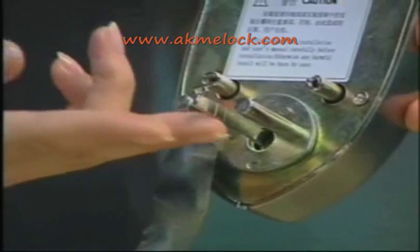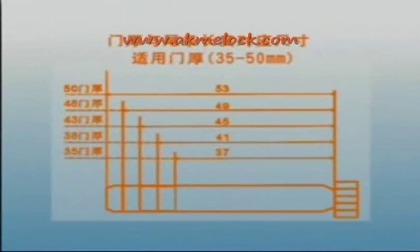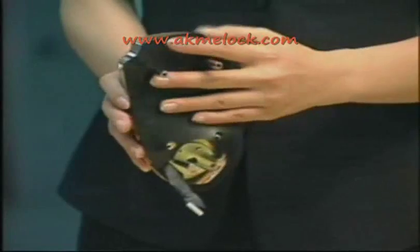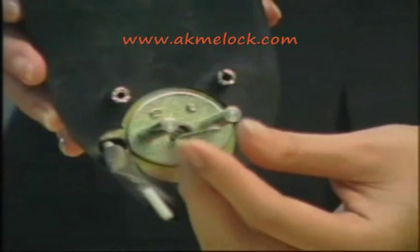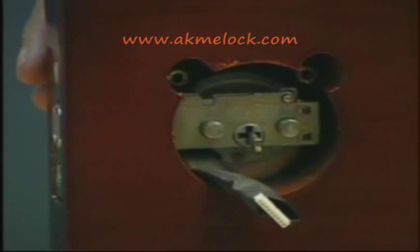After installing the deadbolt, take the outside unit and cut the right torque bar. Now I will explain how to install the outside unit. Put the rubber seal to the back of the outside lock and insert the wire under the deadbolt. When the deadbolt is drawn back, insert the torque bar through the cross slot and make sure it is vertical. Insert the connector and check the installation hole. Make sure the wire goes under the deadbolt and the torque bar is vertical in the cross slot.